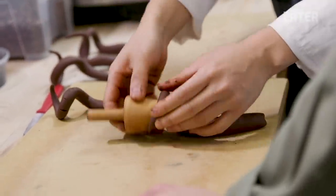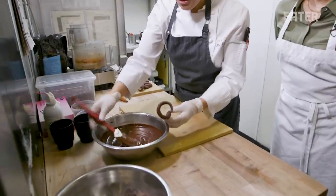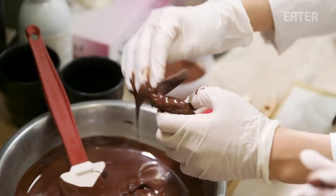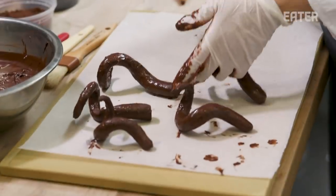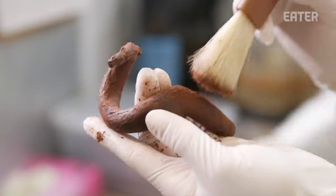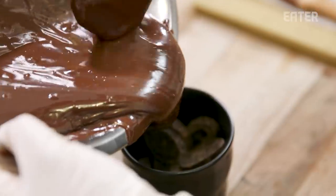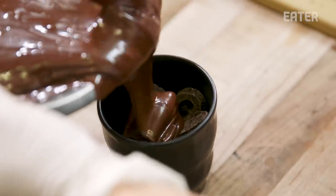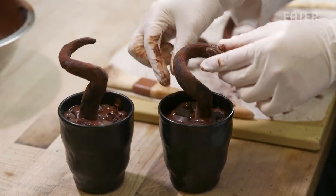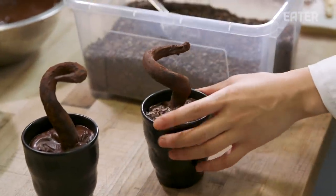This one is for making the waffle cone. This is tempered chocolate making the branch texture. Now we're going to color the branches — more texture, more flavor. I'll put some curvature in the cup and fill with chocolate. We're going to put the cacao nibs to make it look like the ground.